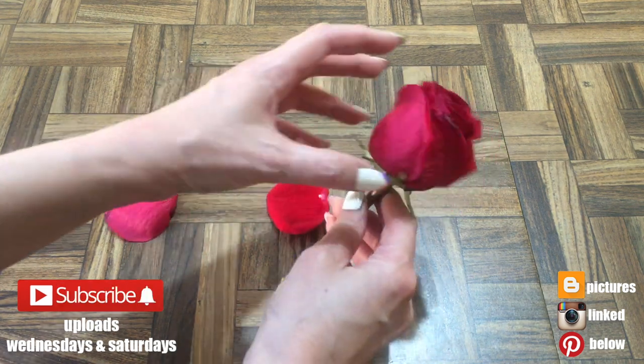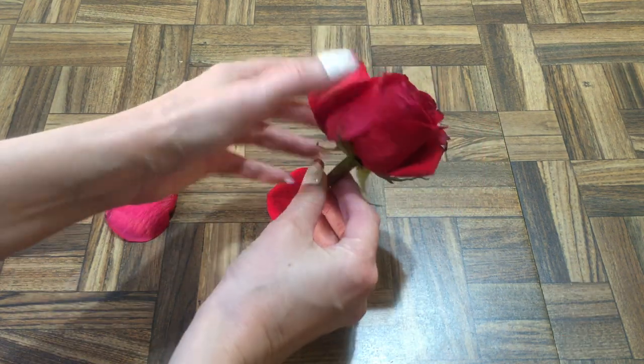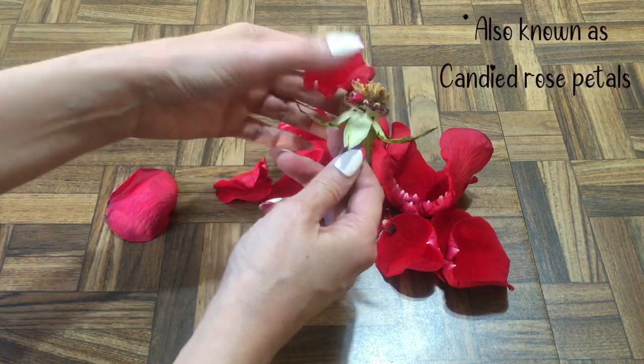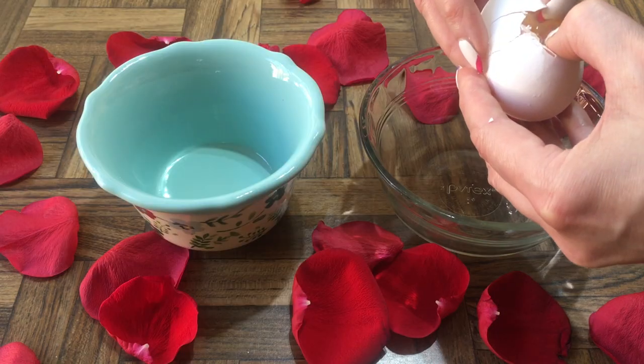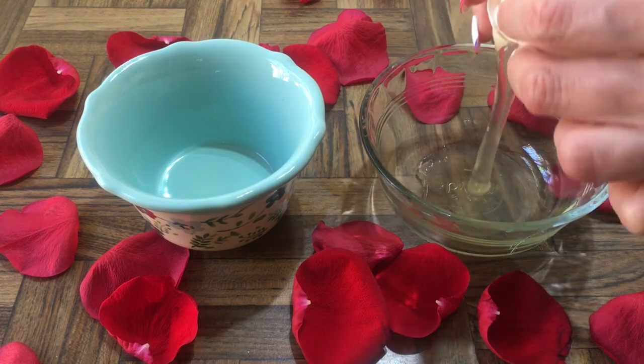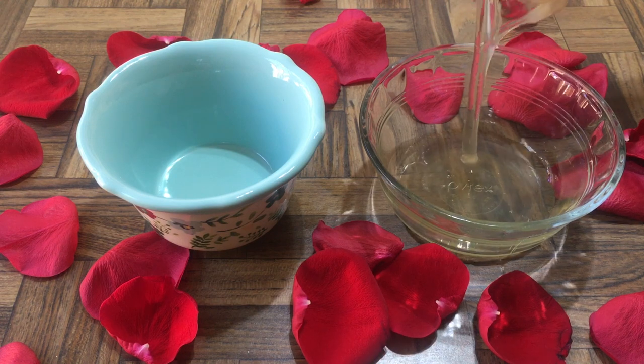Hey guys, it's Renee. Today I thought I'd share rose petals covered in sugar — this couldn't be easier. First I'm going to be separating them from the rose itself, then dipping them in egg white — just one egg white for a flower — and then covering them in granulated sugar.